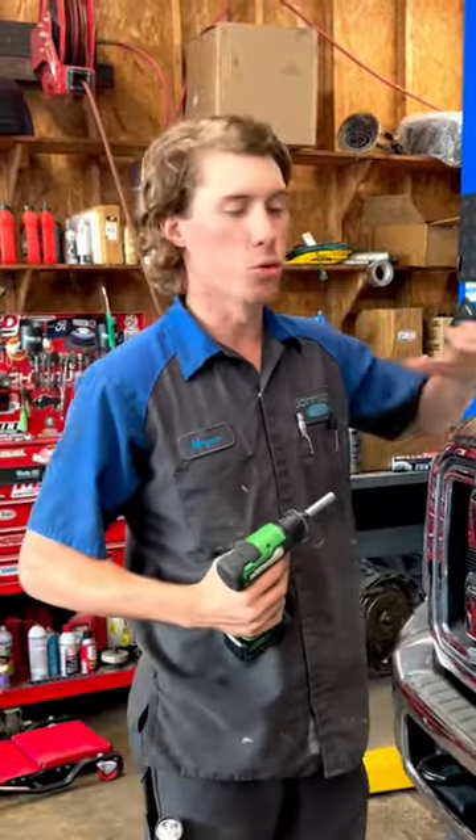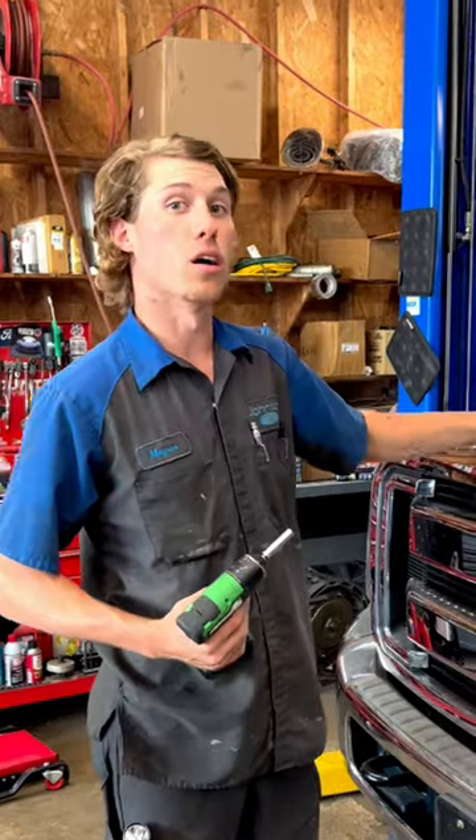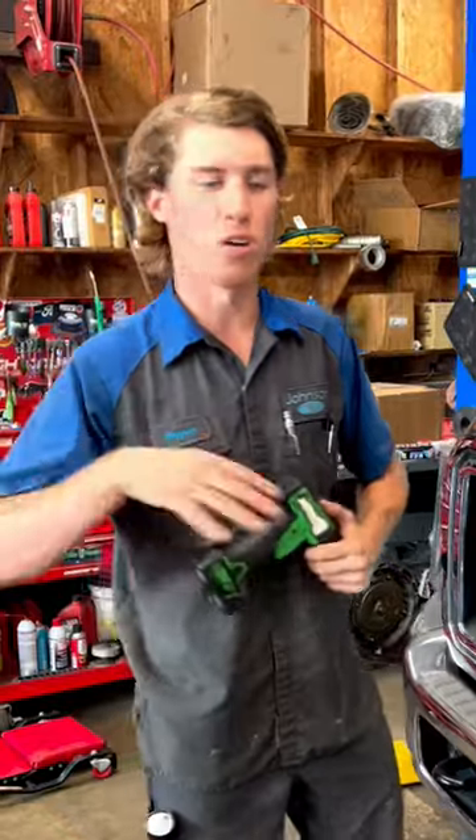I'm going to show y'all real quick how you can remove a 2011 to 2016 F-250, F-350, and F-450 grille. This is going to be real similar for the 2017 and up, but they are a little bit different.